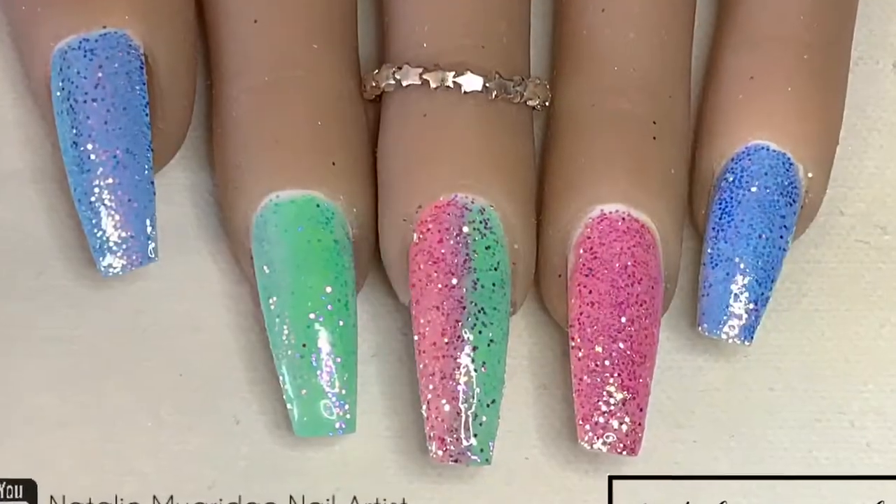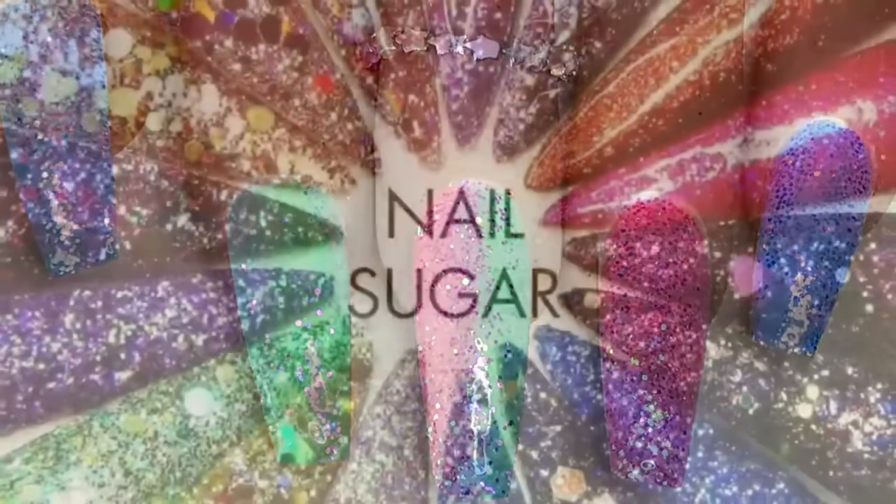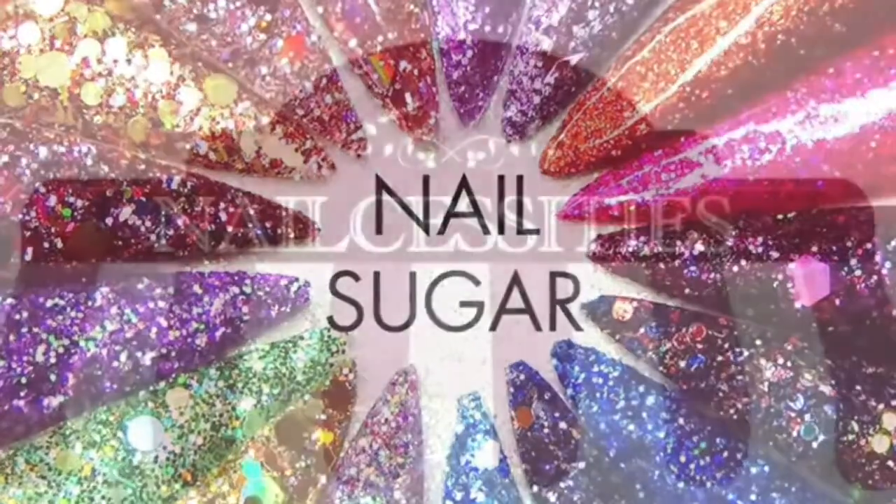Anyway, if you did like this video please leave me a thumbs up — if you haven't already do consider subscribing, go and find the Nail Sugar group on Facebook, and as always I'll see you in the next one. Bye!